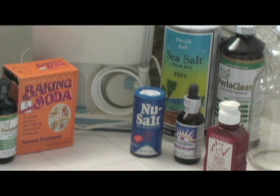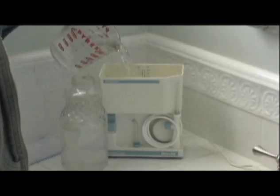Lots of things kill bacteria. Salt water, for example, will do just fine. The easy way to use it is to have it already made up so you can easily pour some into the irrigator and squirt away.